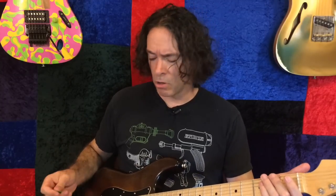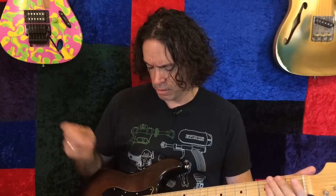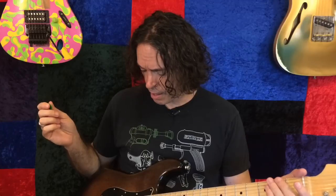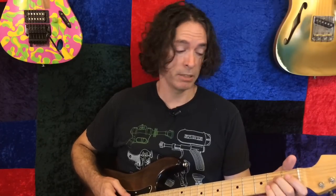So here is my intro sound for this song. It's one of those 'here's what I do' kind of situations — neck pickup, everything cranked, like this.